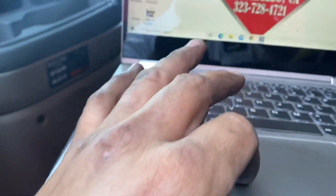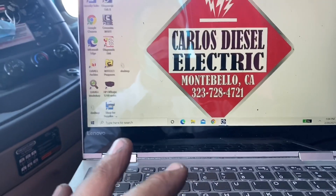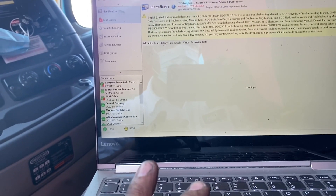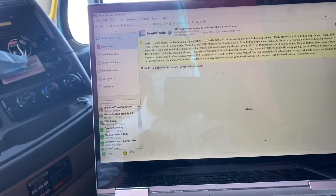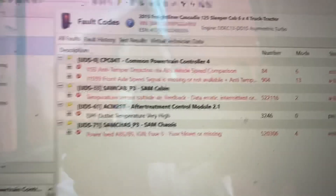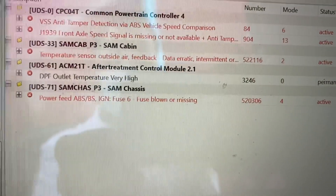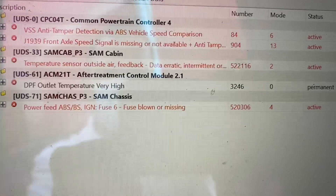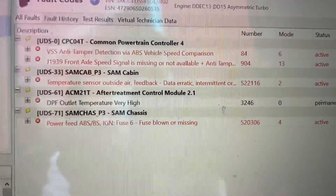The fault code — let me give you that fault code right now. Let's plug in here and see what we've got. You're going to need your software to check some of these things out. We've got a fault code — there we go. This is what's causing the problem: it's a DPF outlet temp sensor. I'll show you which one that is in a second.